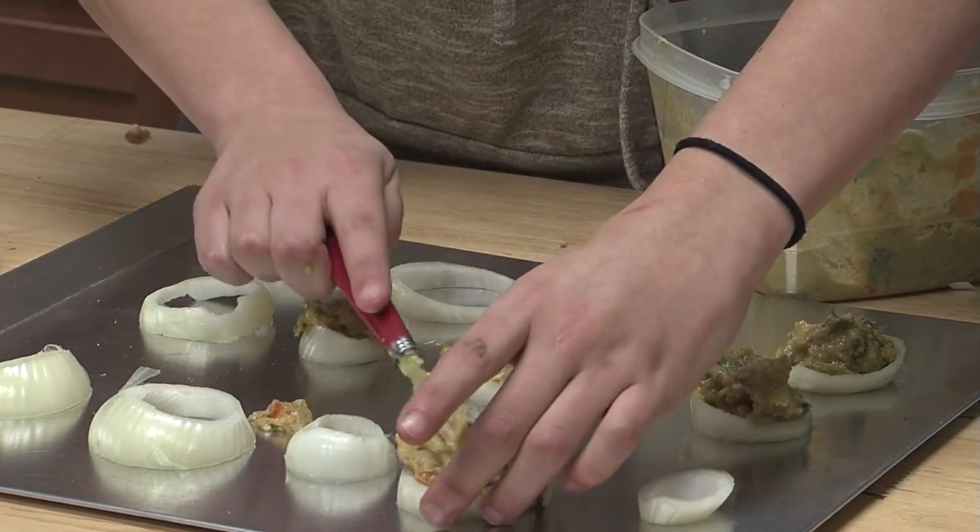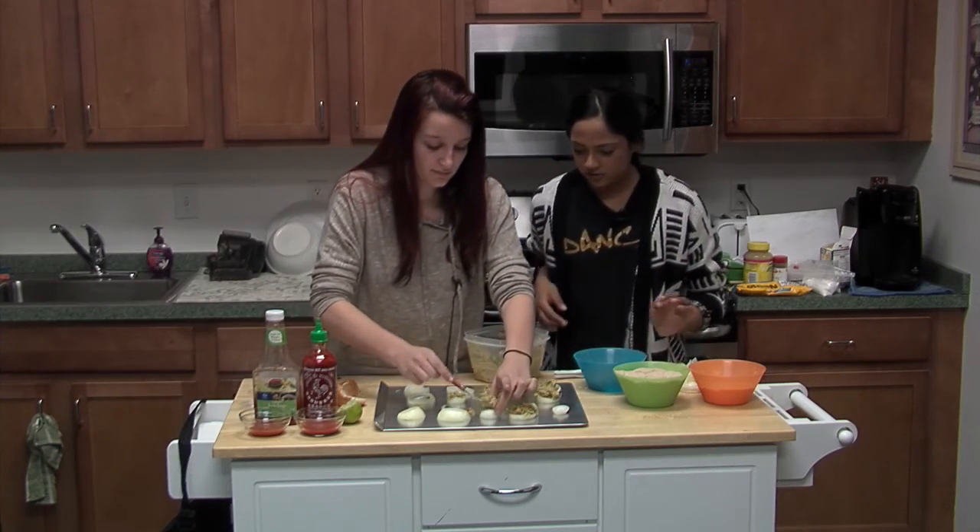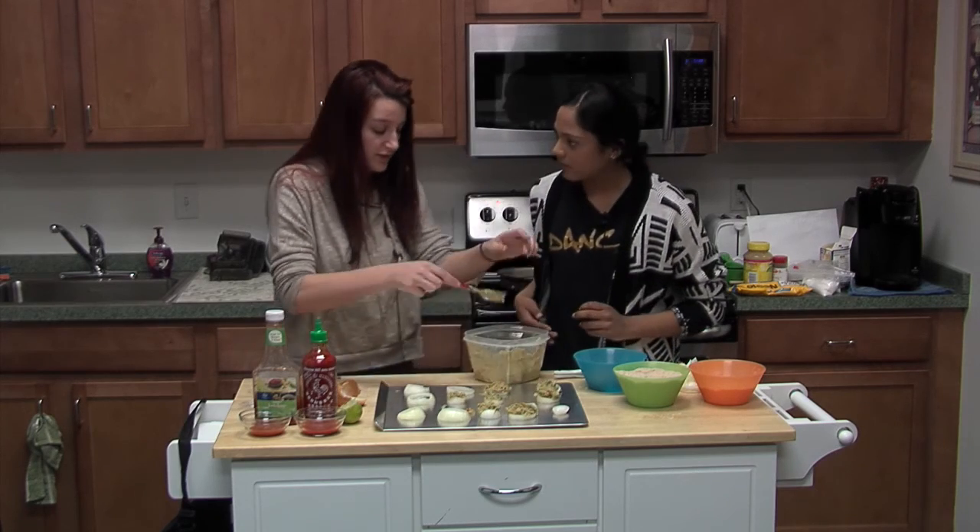After you fill all these in, you'll place them in the freezer until they become hard, so that they're not goopy and you'll be able to fry them.